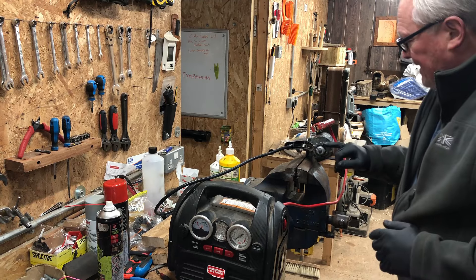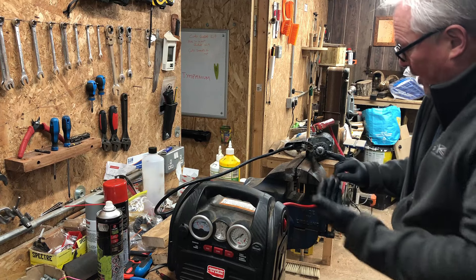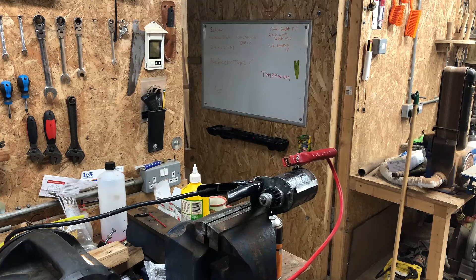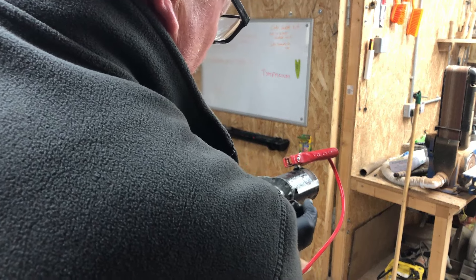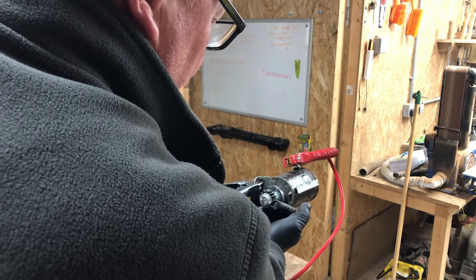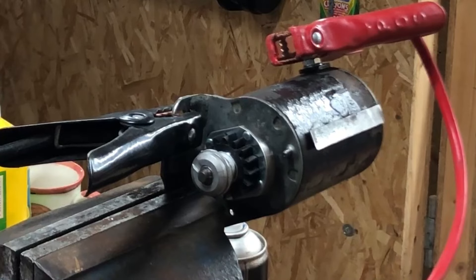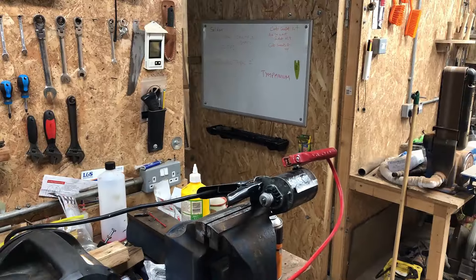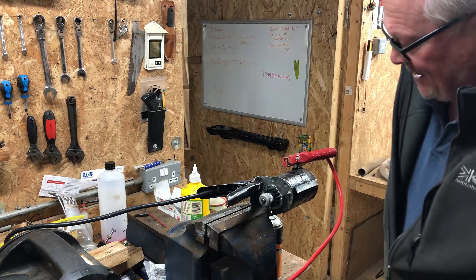By right, if I turn this on that should spin round, and this plastic cog should spin out towards us with centrifugal force, then when I turn it off it should automatically go back. Watch this cog - I want it to spin round and extend. I don't want any smoke or flames, so I'm just going to switch it on for a few seconds.